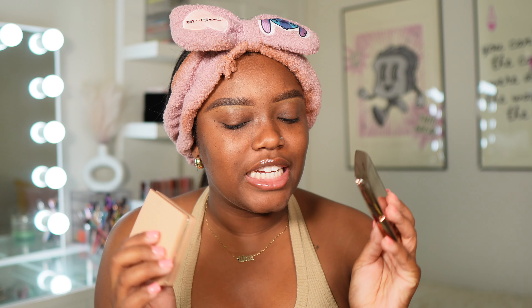Every time I open this up, I just get so inspired. I also have the new Natasha Denona powder foundation to try out. I've gotten a request to compare the new Hourglass next to Natasha, and I think today's video might be a good one to do that in. We're gonna dive into it, grab a snack, grab something to drink, and let's get into the video.